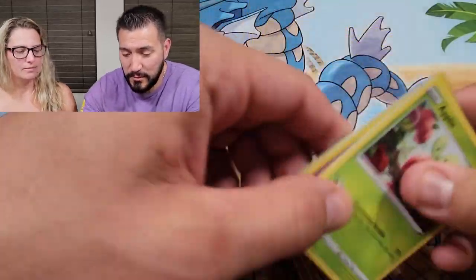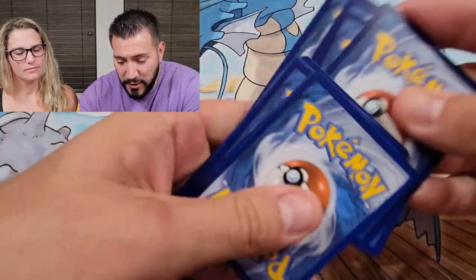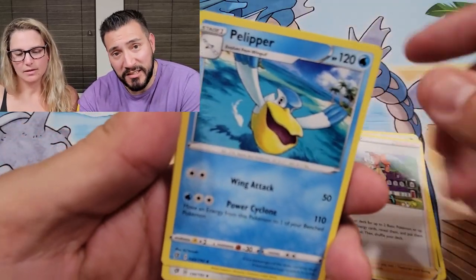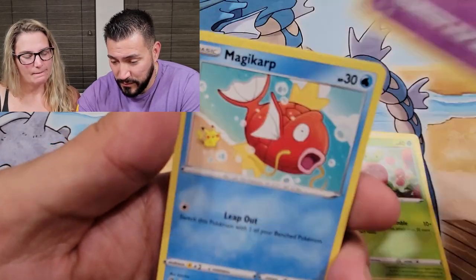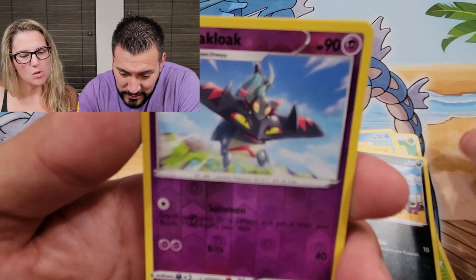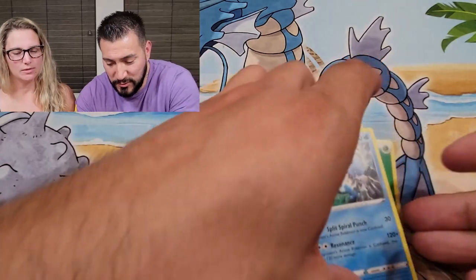Rebel Clash — poor guy in a cannon. These Pokéballs haven't been very fantastic. Magikarp, always classic. Drakloak, Flygon, Runerigus from Dreepy, and a Seismitoad — total blanks there for me. Now moving on to these beautiful Eevee lunch pails.